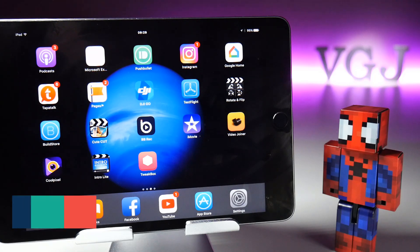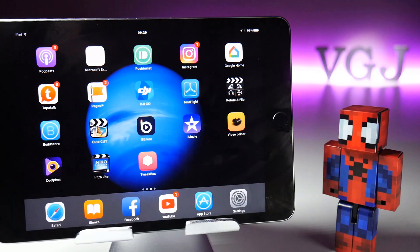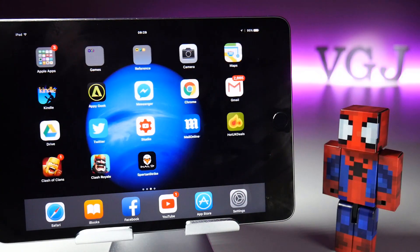Hello everyone, welcome back to the Video Gadgets Journal. In this post-apocalyptic AirShou world, we need to keep our spirits up. I'm going to press the reset button on iOS screen recorders. Over the next couple of weeks I may be repeating some of my videos, but I want to give you the best opportunity to continue screen recording and carry on your YouTube channels. A lot of comments recently have been quite dispiriting, saying their channel is dead because AirShou is dead — well, that's not the case, there are other alternatives.